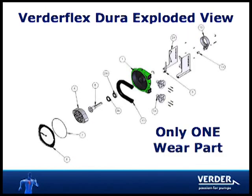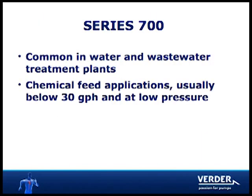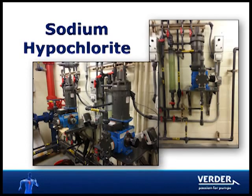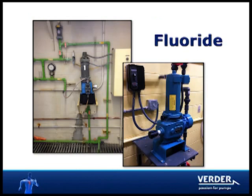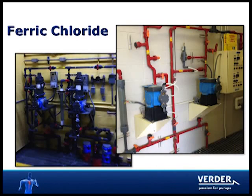Vertiflex Dura is a much simpler pump with only one part that needs replacement. 700 style metering pumps are very common in chemical feed applications at treatment plants. Applications include sodium hypochlorite, alum and caustic, fluoride, ferric fluoride and polymer, among others.